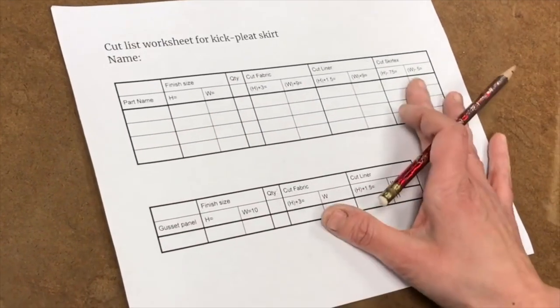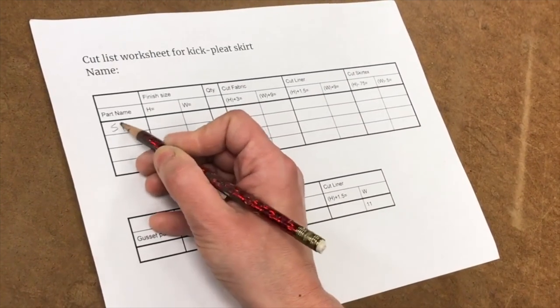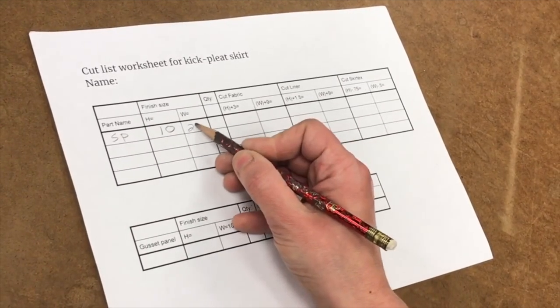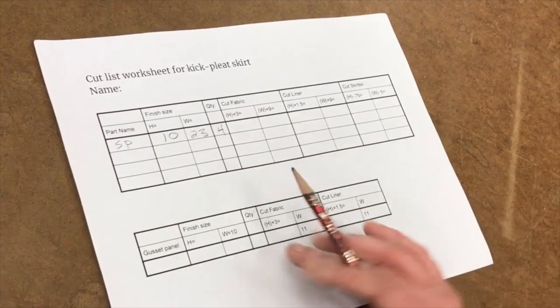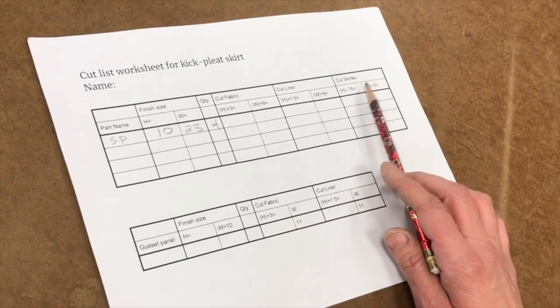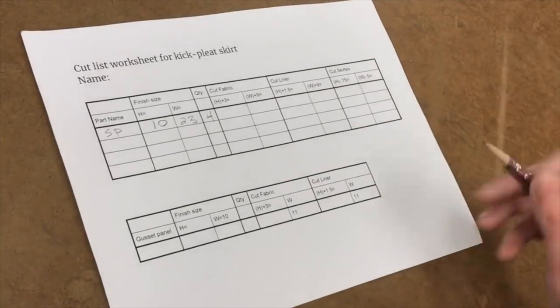Once we know our finished dimensions — ten inches tall and twenty-three inches wide, and we need four of those — then we can start to make our cut list. We have three components that we need to consider: our fabric, our liner, and then our stiffener, which we're going to use Skirtex. This can get a little messy, so we'll go through piece by piece on our worksheet.